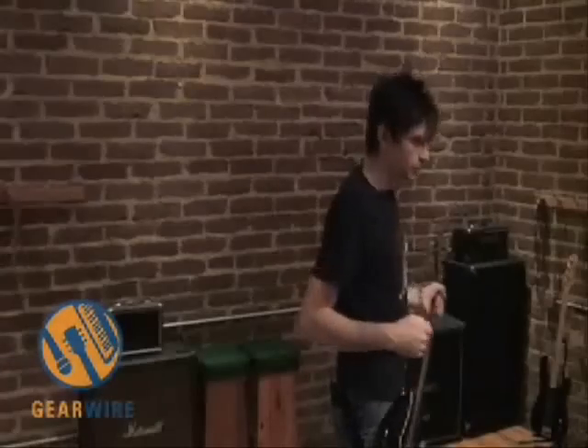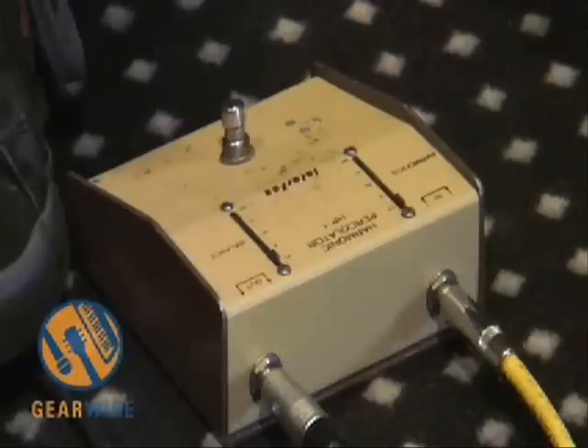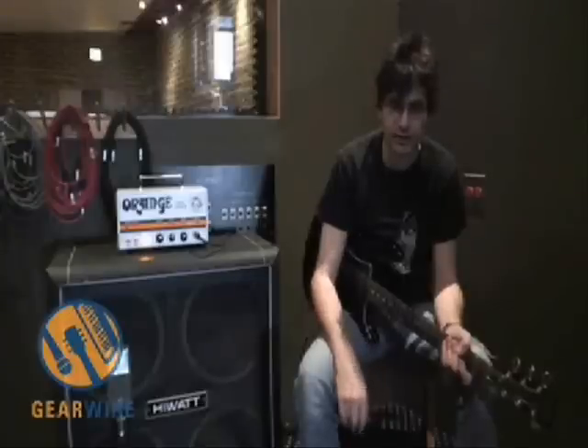We'll listen to the original recipe, and then I'll show you what this new box sounds like. This is an Interfax harmonic percolator. It's been around the world a couple of times, and this was an actual one made by the crazy dude in Milwaukee — the Interfax harmonic percolator.